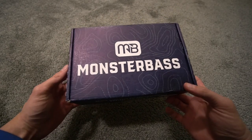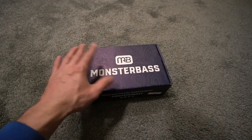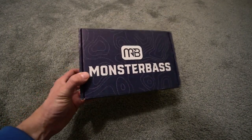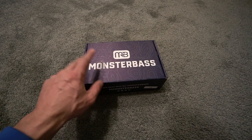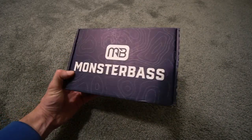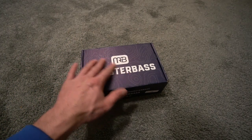Welcome back to the very last Monster Bass unboxing. I know you're probably thinking, what do you mean? It's not the last Monster Bass ever — it is the last Monster Bass box. December 2020 is the last time they're going to be using these boxes. Starting on January 1st, they're going to be switching to bags for every month. You're still going to get the same baits you like, they're going to ship on time, but they're not going to come in a box — they'll be in a bag.